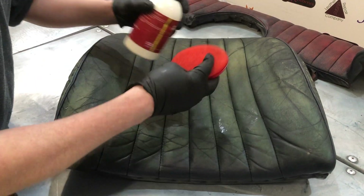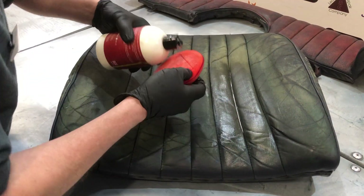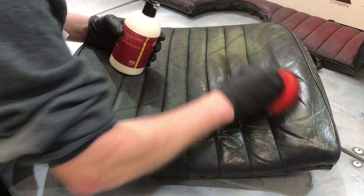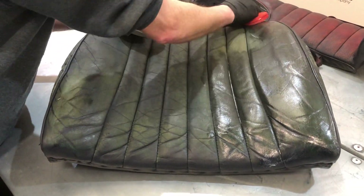Give the bottle a shake, use the pad, apply some on there and literally just smother it on. Just get that smothered on and rubbed into the leather and it's going to make it nice and soft and supple again, putting all the goodness back into the leather.